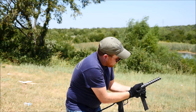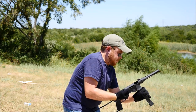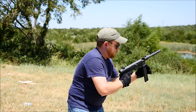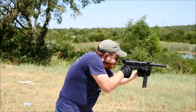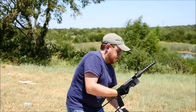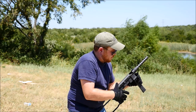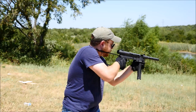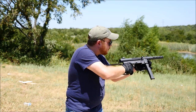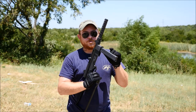Bit of a jam. You know, I am the breaker of all things. There we go - looks like the last few rounds of the mag didn't want to feed quite right.